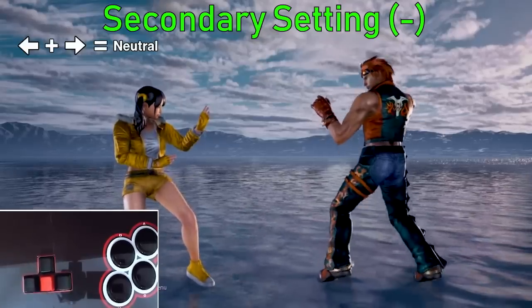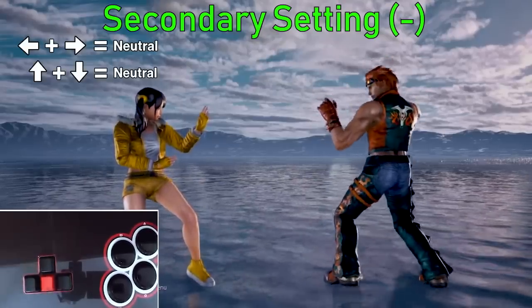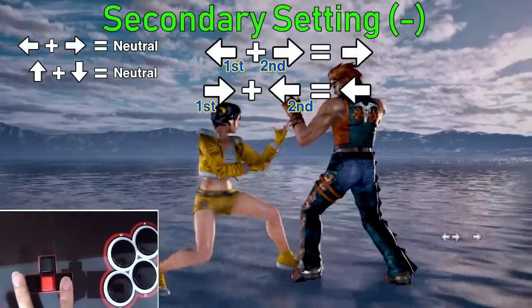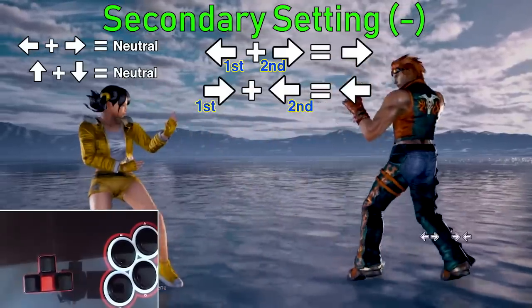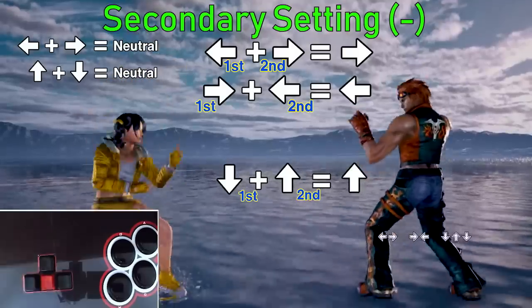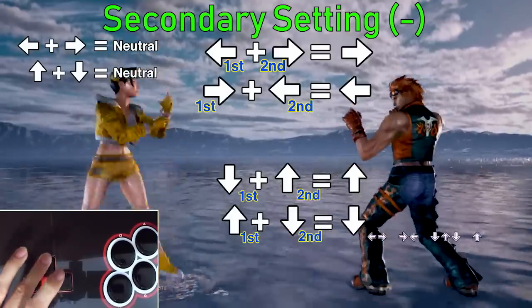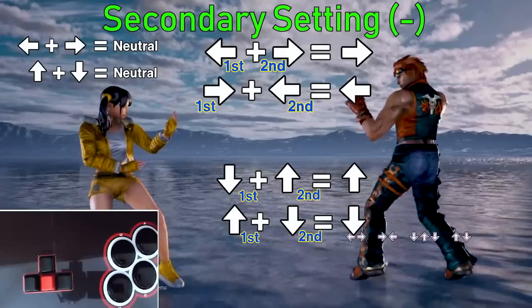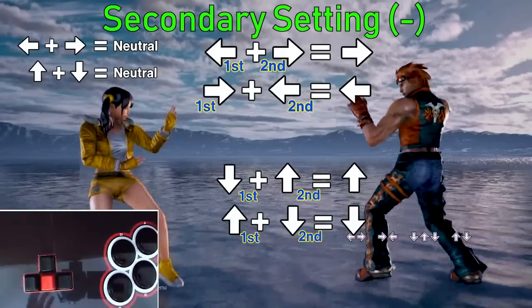On the secondary setting, inputting opposite directions at the same time will always yield neutral. But if you were to press back first and then forward, you'll get forward; and pressing forward first and then back will get back. Similarly, pressing down first and then up will always equal up, and pressing up first and then down will always equal down. So unless you're pressing two buttons at the same time, the second input will always override the first input.